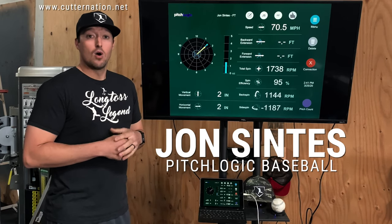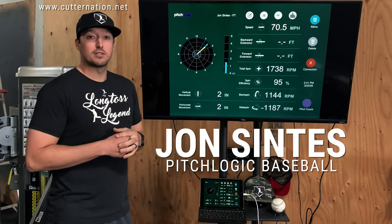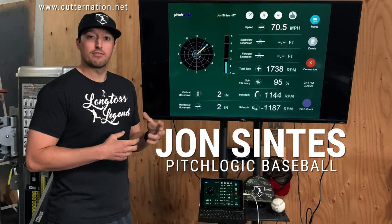John Sintas here at Cutter Nation Baseball. We're going to be going over the most important thing to get the most accurate readings that you can for the PitchLogic Baseball.